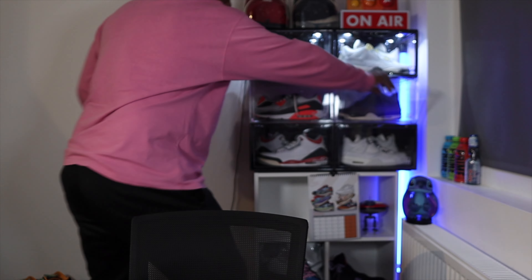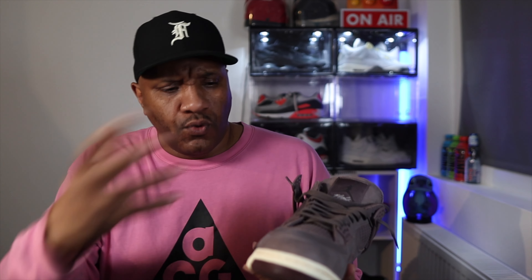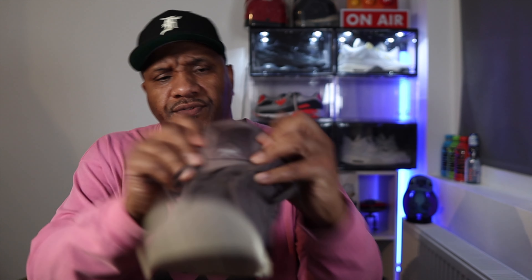Just under the heel on one foot it says 'It's not about the shoes' and on the other foot it says 'It's about where you're going.' Getting back to the kick — you've got the nubuck upper all over the overlays, underlays, and around the shoe. Brown shoe laces, and it's also on the tongue with the Jumpman Flight written on there.